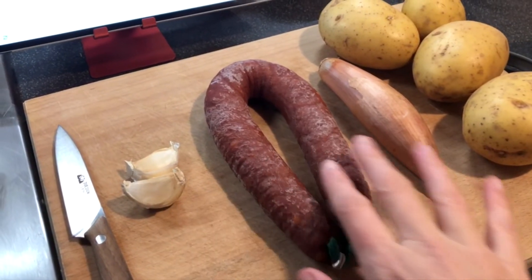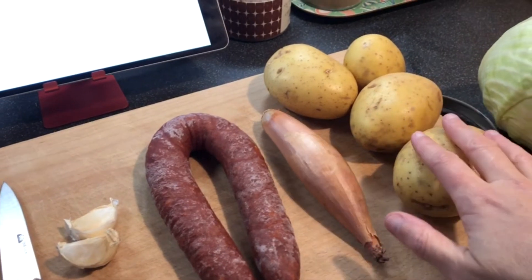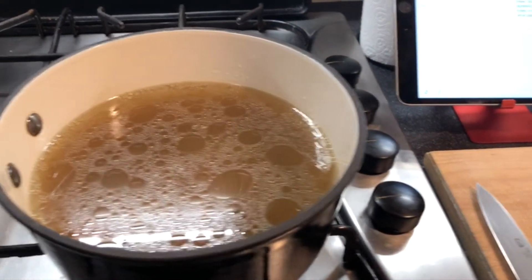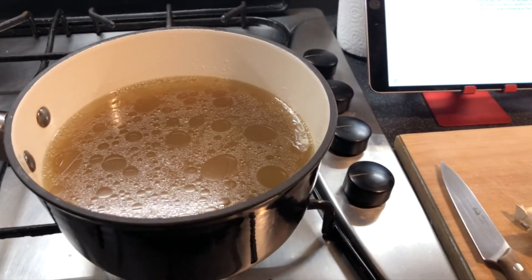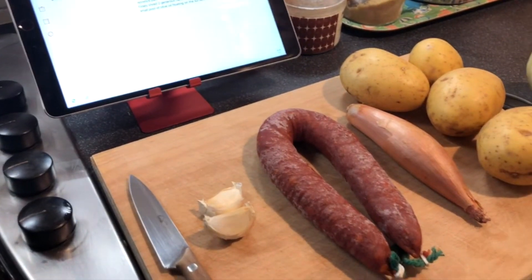Here are my ingredients: garlic, chorizo, onion — I've got a large shallot I'm just going to use — potato, cabbage, and here's my stock. I'm using homemade stock because I have this leftover from cooking some chicken, and it was frozen, which is why I've just heated it up in this pan so that it's ready to use. Now I'm going to chop the vegetables and the meat and get it started.